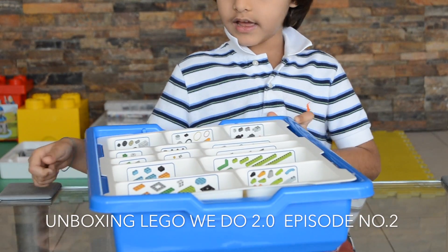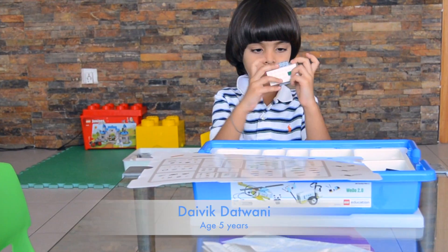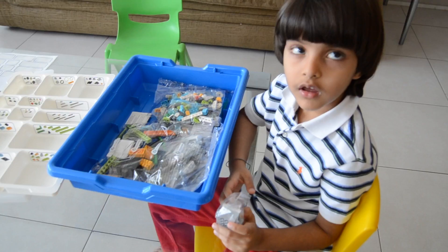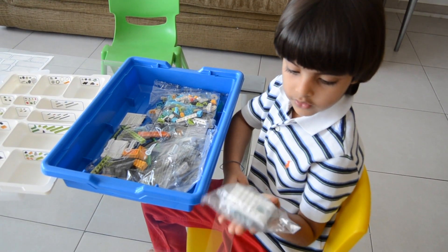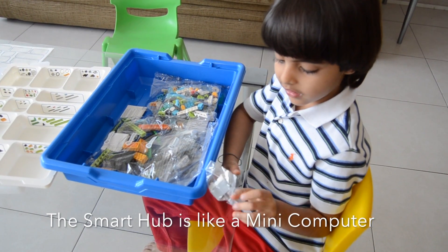Here is how it looks when you're done putting the stickers on. And this is the brain of a Lego wheel — it's a mini computer.